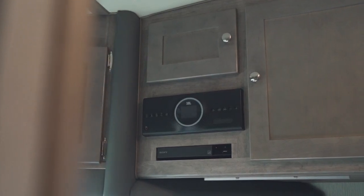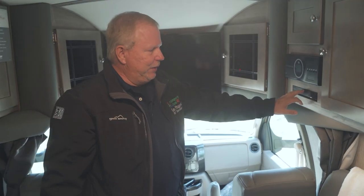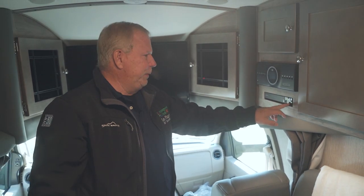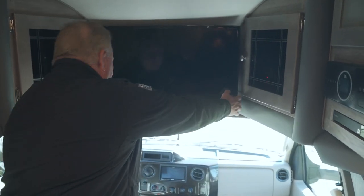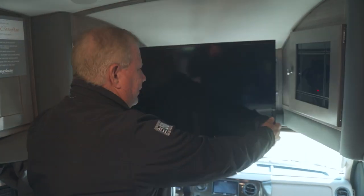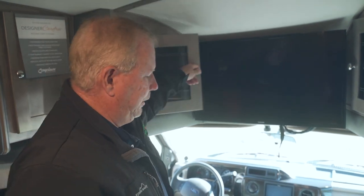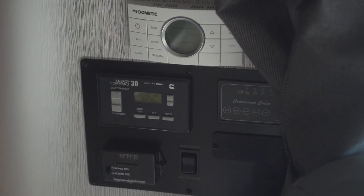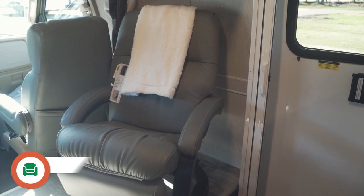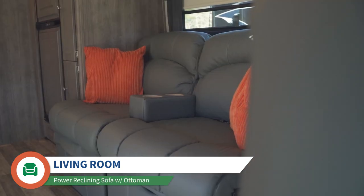It comes with a nice JBL sound system, all Bluetooth. It also has a Sony DVD player and a USB plug-in for a Fire Stick, which is nice. The television has a pull-down lock so you can pull it out and spin it around either way, and it goes back neatly. There's extra storage up here for what you need. This unit does have an onboard generator and solar panels, so if you're out boondocking you have no problem at all. It does have a nice leather recliner that comes with it.